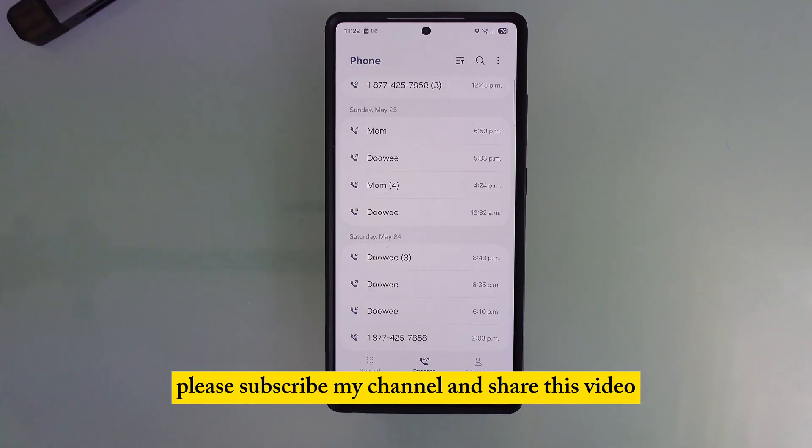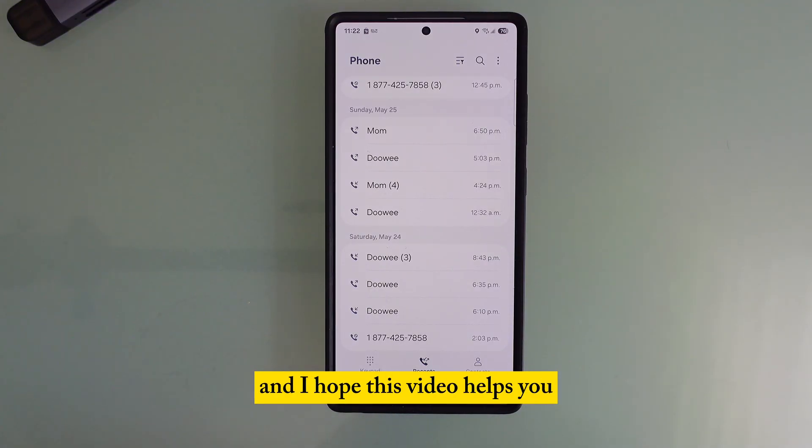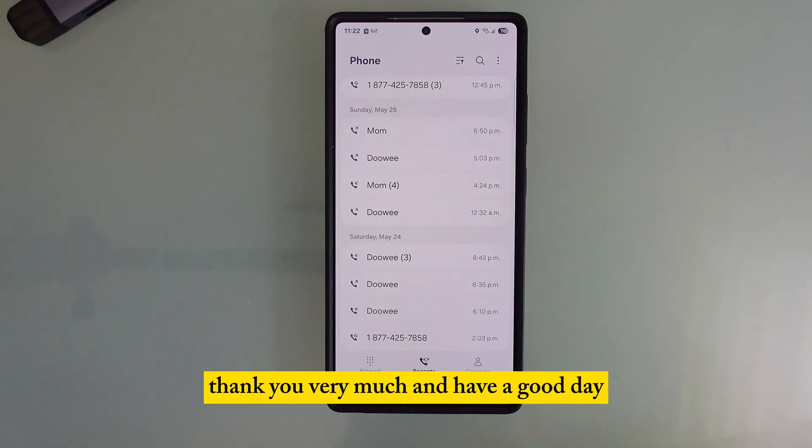Please subscribe to my channel and share this video. I hope this video helps you. Thank you very much, and have a good day. Bye!